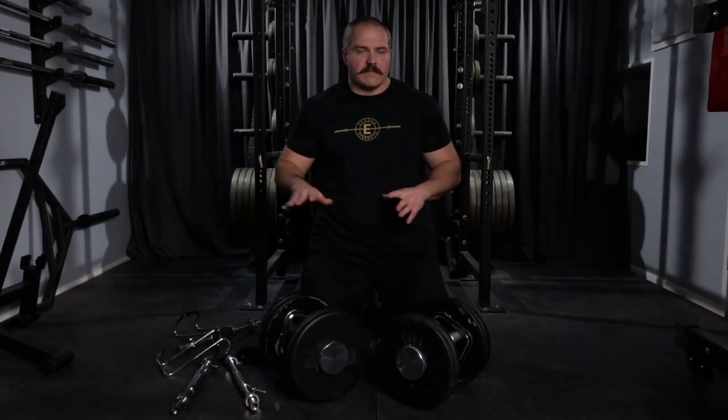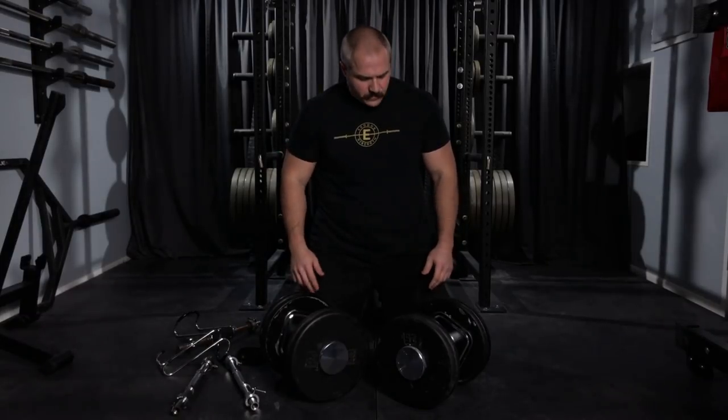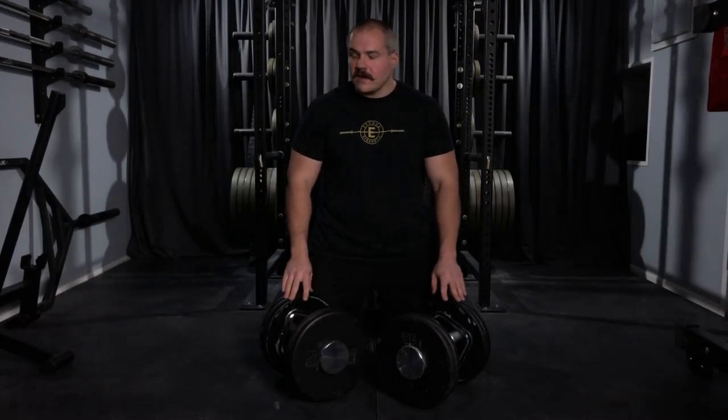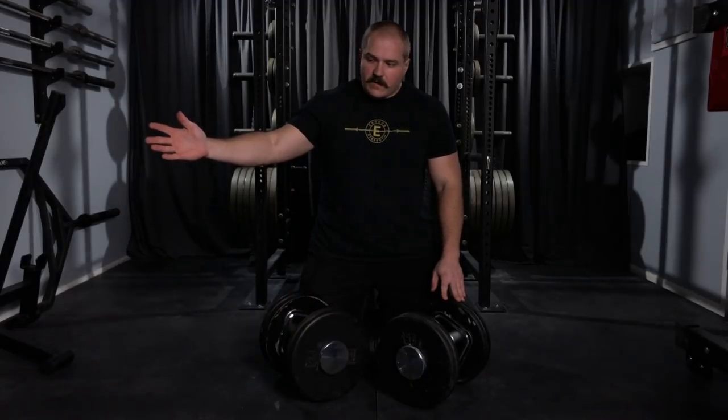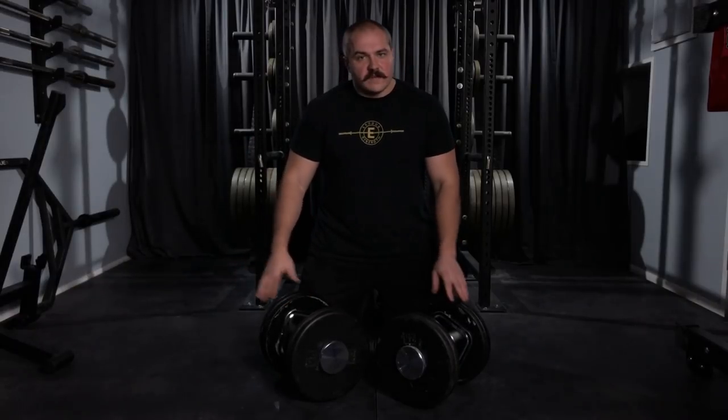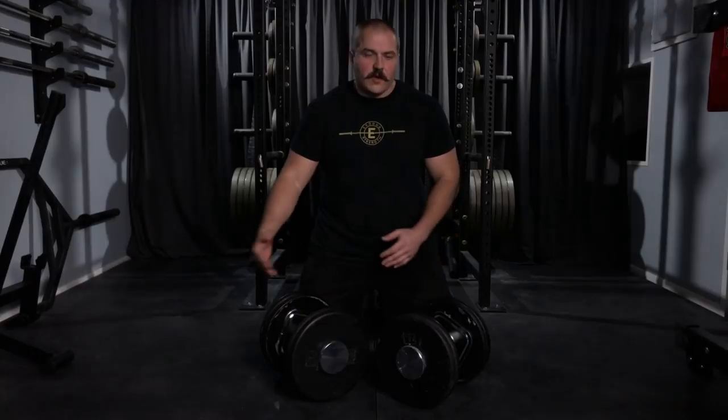At this point I'm only programming dumbbell bench in the eight rep range at the heaviest — usually eight to twelve reps, maybe dropping to six occasionally, but nothing heavier than that. I was tired of using the power hooks but still had the problem of stabbing myself in the legs. I needed to come up with a better solution. I had dumbbells that go up to a hundred pounds, so everything up to that was fine, but I was still using the spin locks for everything over a hundred pounds.